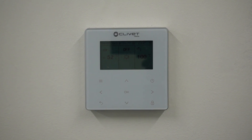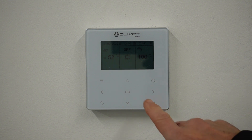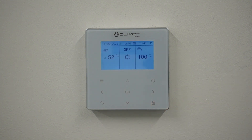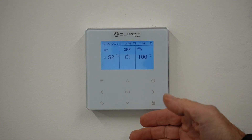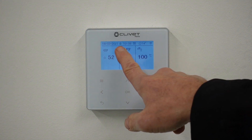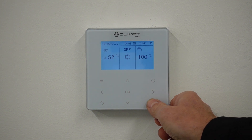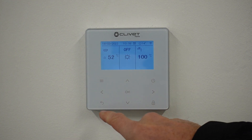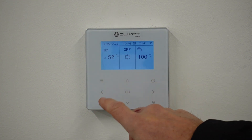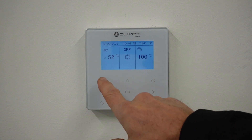Welcome to the ultimate renewables tech channel. This morning I'm going to show you how to set up the weather compensation on a Clevet unit. Currently we have the main screen, which is locked — indicated by the flashing padlock symbol at the top of the screen. To unlock it, just press and hold the padlock for about two seconds, and now it's gone, which means we can enter and start using the buttons and menu options.